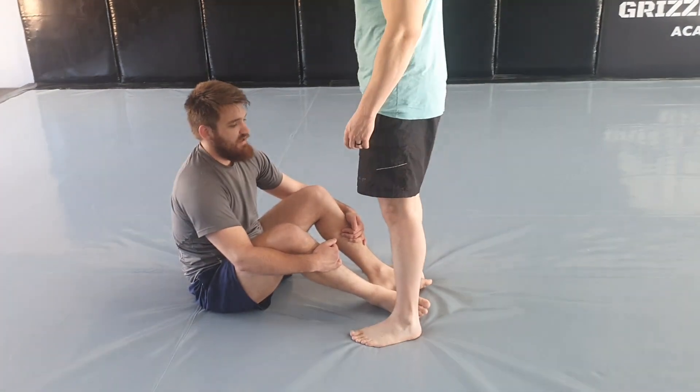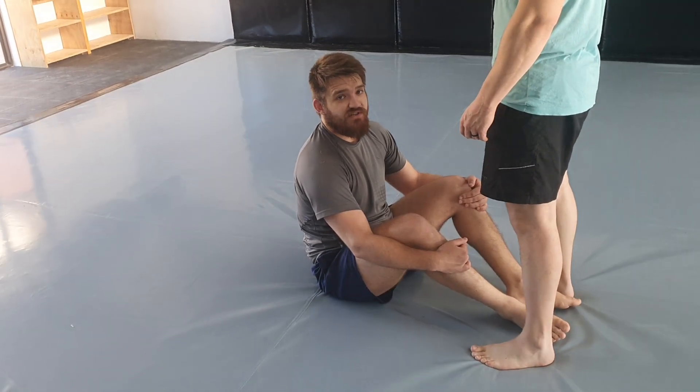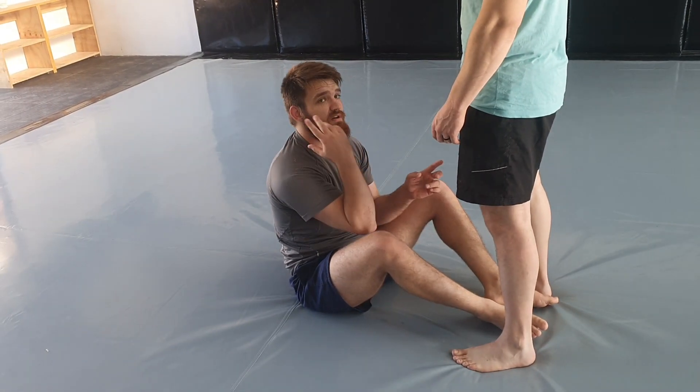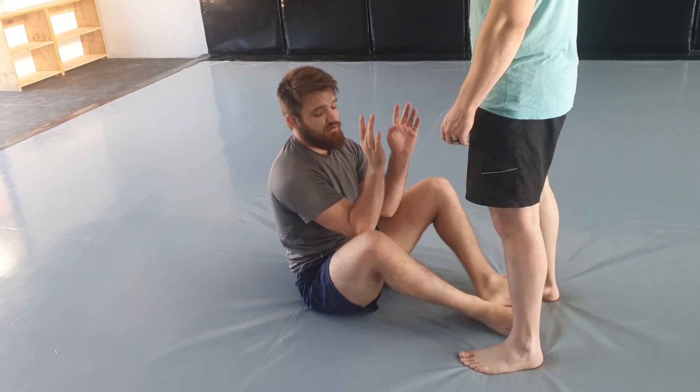We're going to start attacking our opponent playing seated guard. The opponent is standing, so if I don't engage with him it's going to be hard to do anything. In some cases if he's tall he's going to try to jump over, and that's fine.